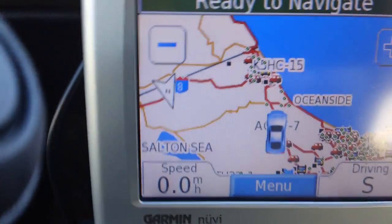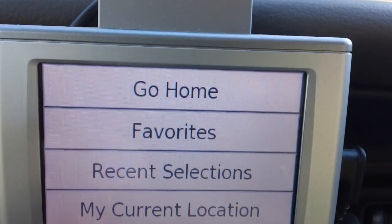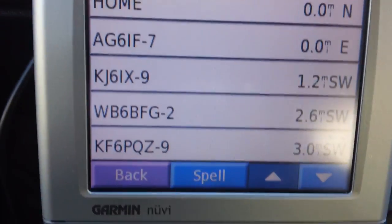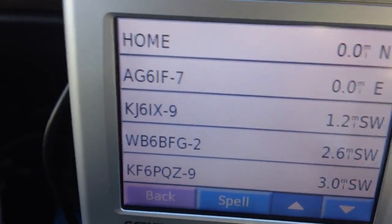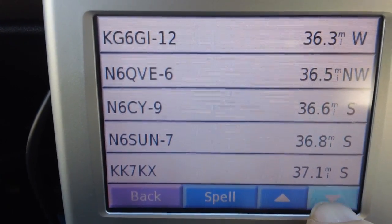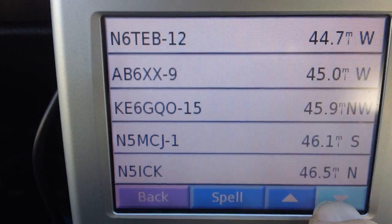You can zoom out and see quite a few call signs. You can also go to a call sign — this is kind of neat. You go to your favorite places and it drops these call signs automatically into the favorites screen, and they're sorted by distance, as you can see here. There are a lot of call signs in here. We're down to 46 miles.